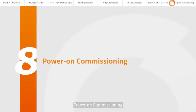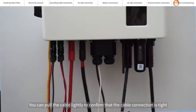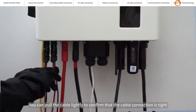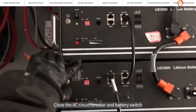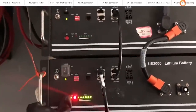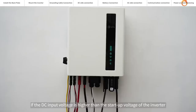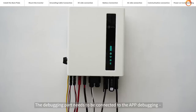Power on commissioning. Please visually check first to make sure all cables are connected properly. You can pull the cable lightly to confirm that the cable connection is tight. Close the AC circuit breaker and battery switch, then close the DC switch. If the DC input voltage is higher than the startup voltage of the inverter, the inverter will start up. The debugging part requires app commissioning — using the app to do the commission is the most important part of this process.